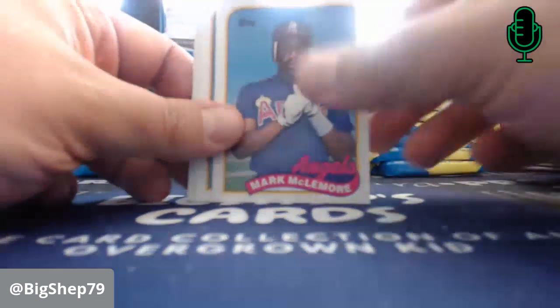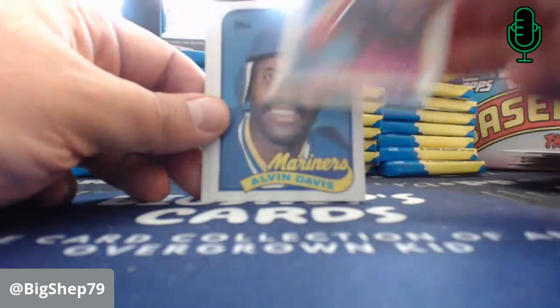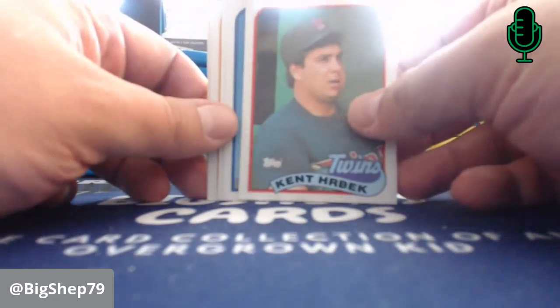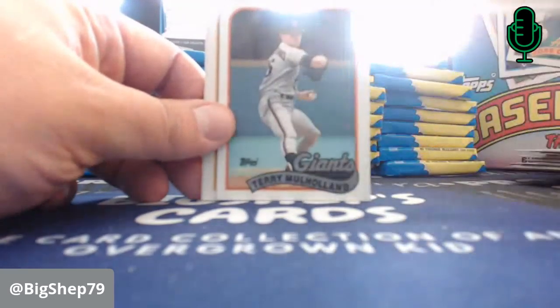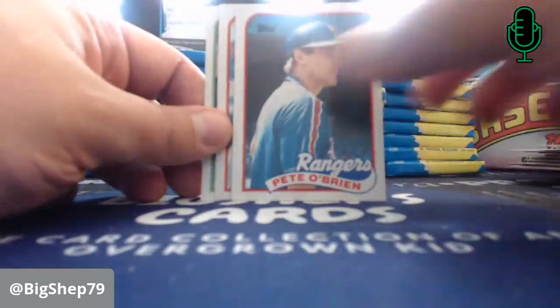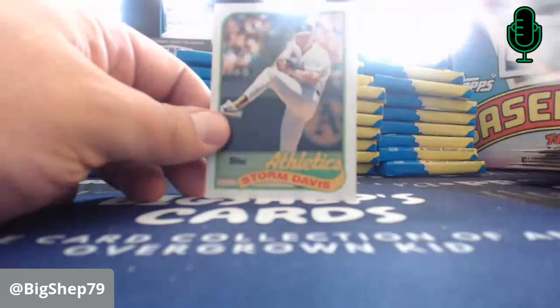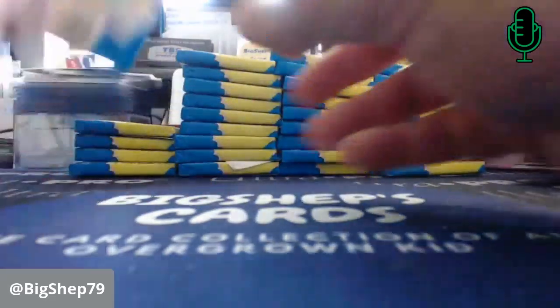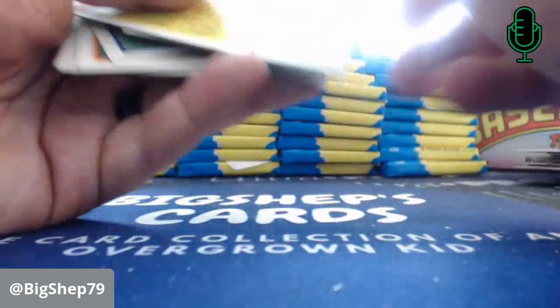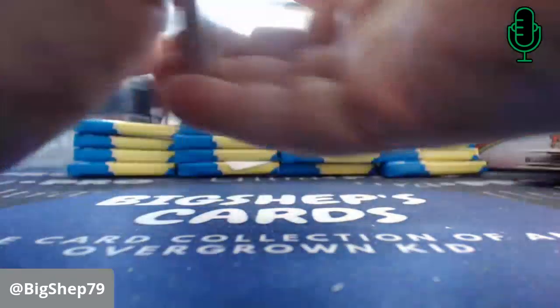Mark McLemore. Dick Schofield. Alvin Davis — big-time Mariner. Ken Howell. Terry Mo Holland for the Giants. Pete O'Brien. Danny Pasqua. Storm Davis — had his best year in '89 and later cost the Royals a bunch of money in free agency where he totally just came and sucked. The Royals spent money on him and Mark Davis, and they both stunk.